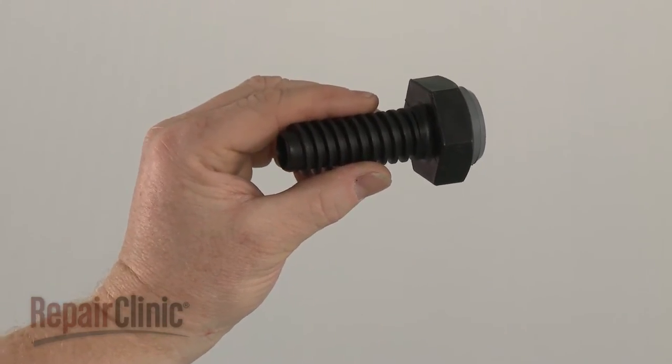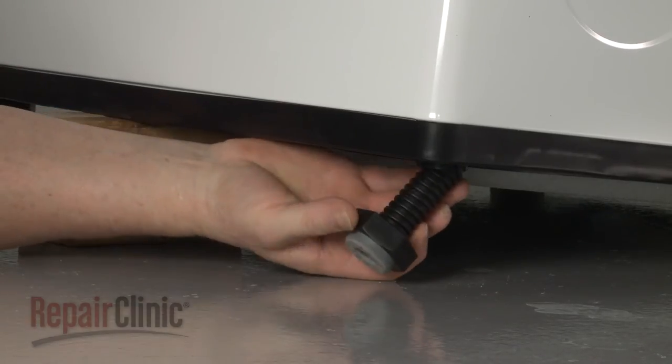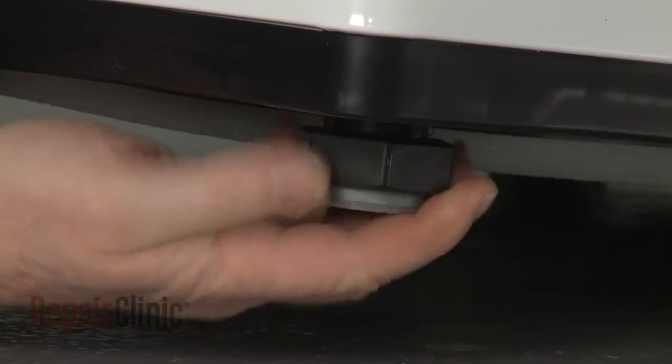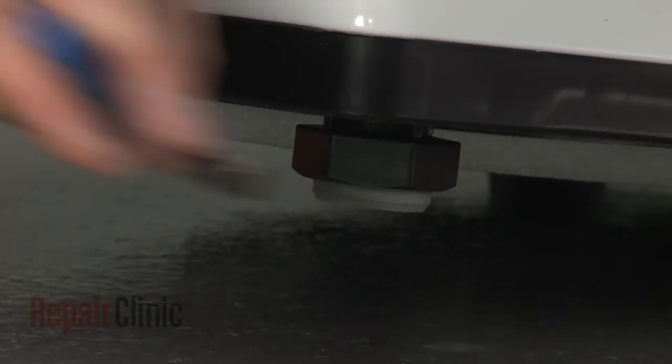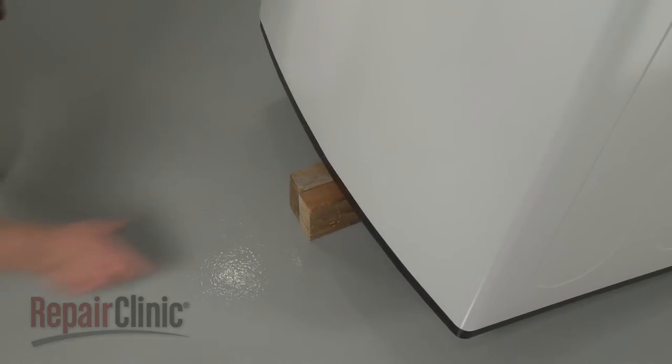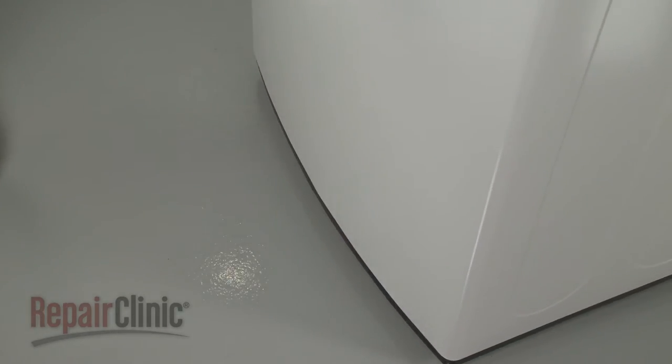Install the new leveling leg by threading it into the base as close as possible. Remove the support and gently lower the appliance to the floor.